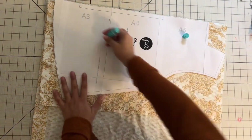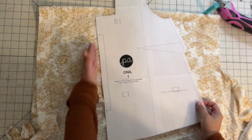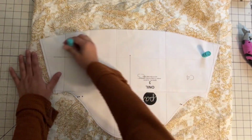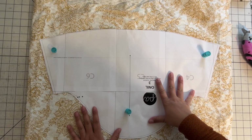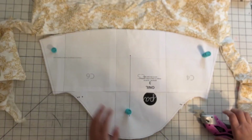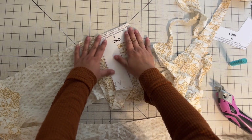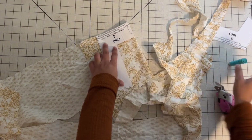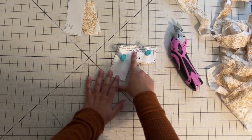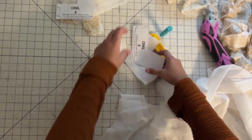Go ahead and cut that back piece on the fold. The front is also on the fold, so cut that out as well. The sleeves are cut two on the main fabric — just face them either right sides or wrong sides together and cut all around. Make sure to cut little notches to mark the top and back so you know which is which when sewing. The yokes also have a fold, and cut two of those with some interfacing as well.